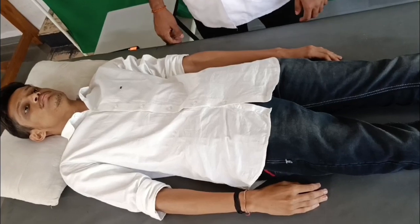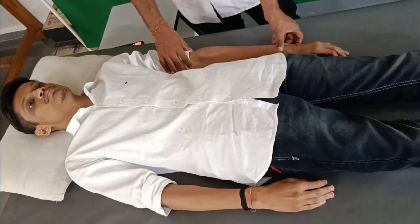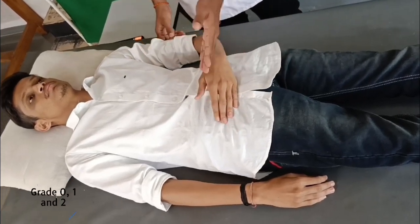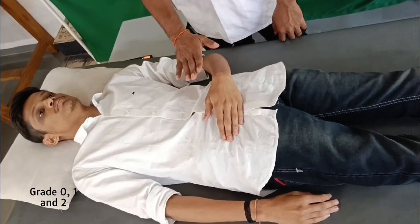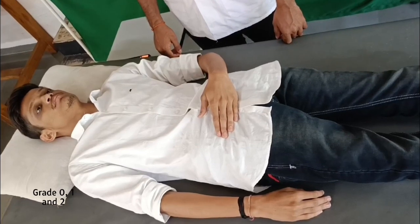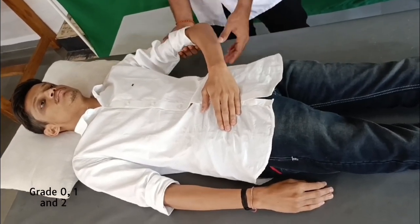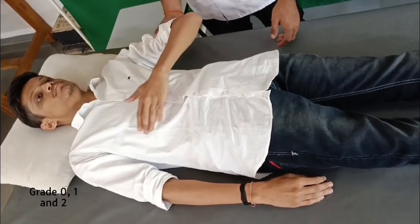To test the C5 myotome — the elbow flexors, that is the biceps and brachialis — for grades 0, 1 and 2: the patient's shoulder is in internal rotation and adducted, the forearm is resting on the abdomen, the elbow is 30 degrees from full extension, and the wrist is in neutral pronation/supination just below the navel. Support the patient's forearm, palpate the flexors, and ask the patient to bring the hand to his nose.